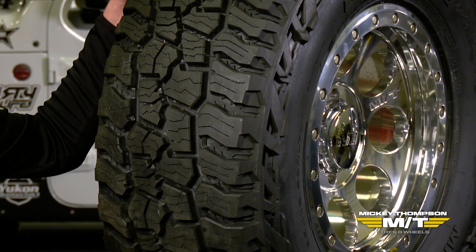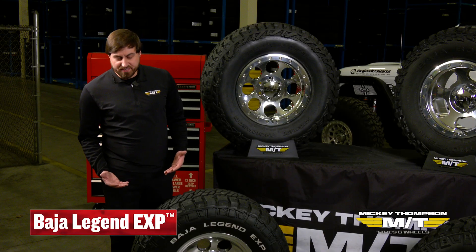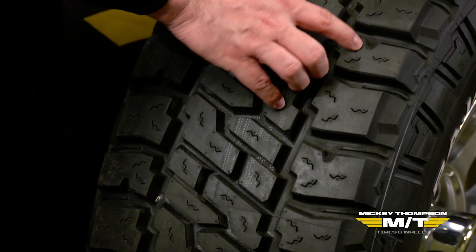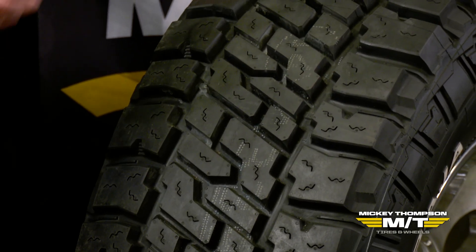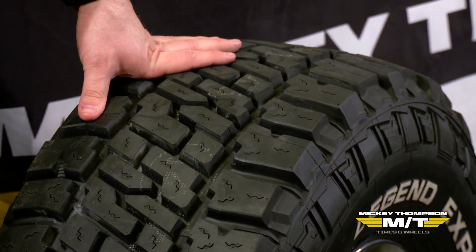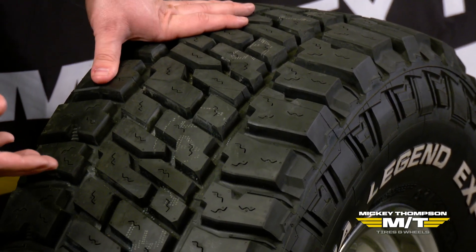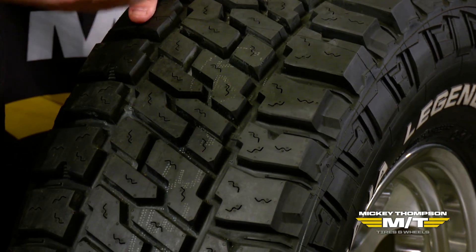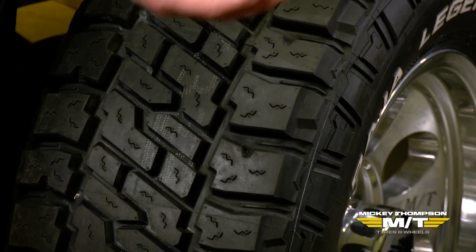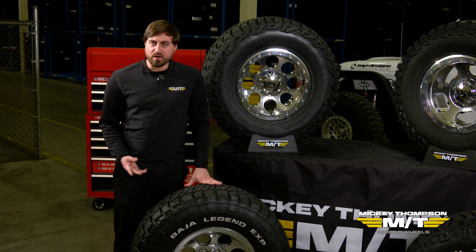Sticking with technology that helps both on-road and off-road performance, in a tire like our Baja Legend EXP, you'll notice small ramp and stepped element features. These do a couple of different things: first, they add stability to the tread lug itself, giving a better on-road feel and handling. They also act as extra biting edges when you take the tire off-road, along with helping to further prevent stones from sticking in the tread — stones will glance off rather than being sucked into the tread.